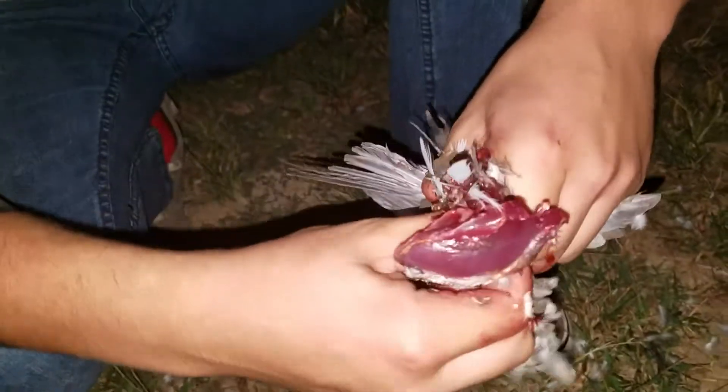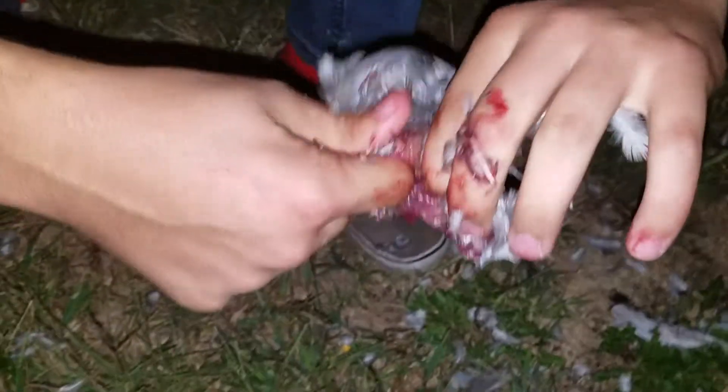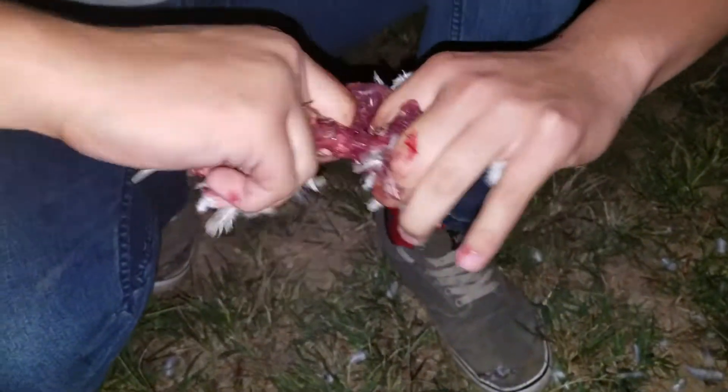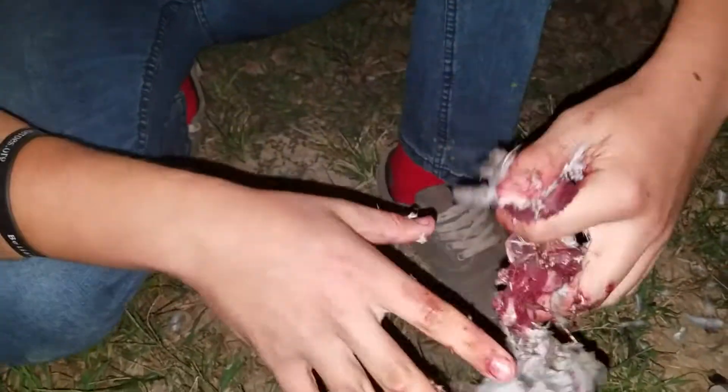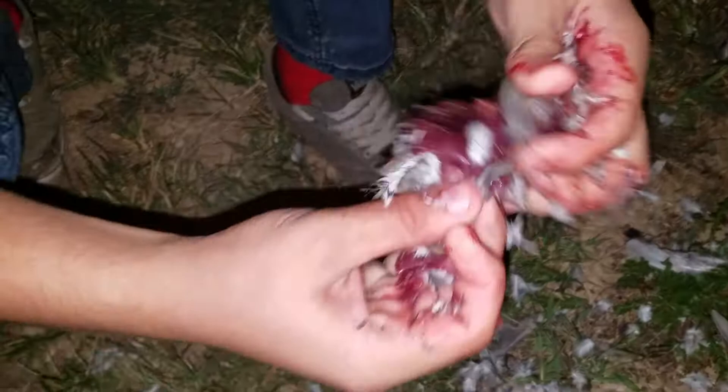The bone cuts your thumb sometimes — won't be able to tell with all the dove blood though. This is not how you want to do it. Well, at least this one's already deboned.